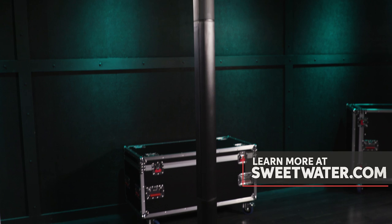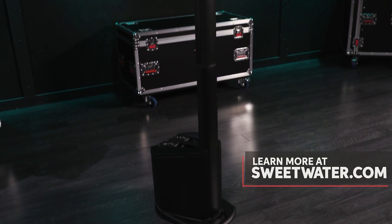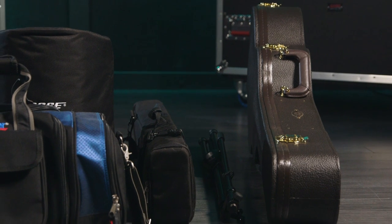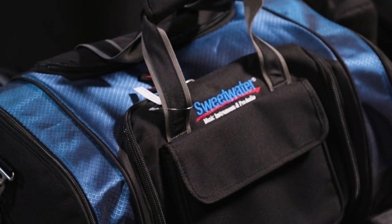I'm using a Bose L1 Compact speaker system. This has two pieces, so it's very lightweight, very compact, and easy to carry. I've also got a mic stand and a guitar. And then I have a Sweetwater duffel bag that holds everything else that I need — my cables, the microphone, the guitar stand, and so on.